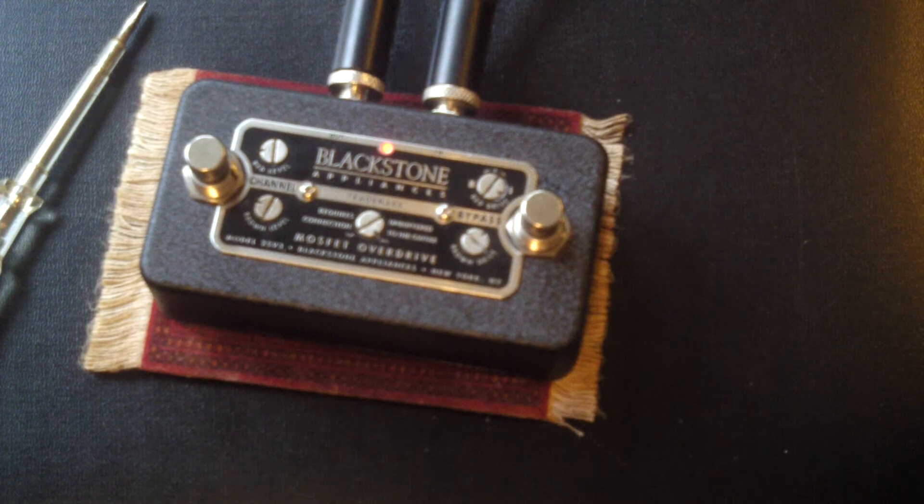The red channel is as sensitive to pickups, pick attack, and volume as the brown.